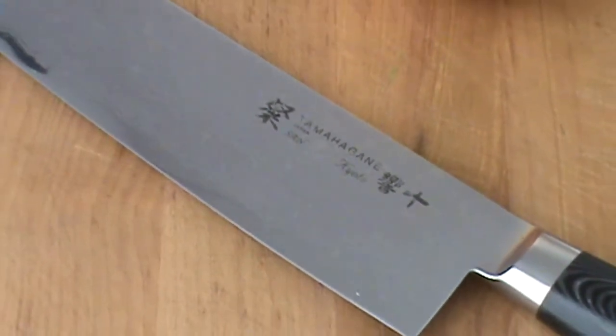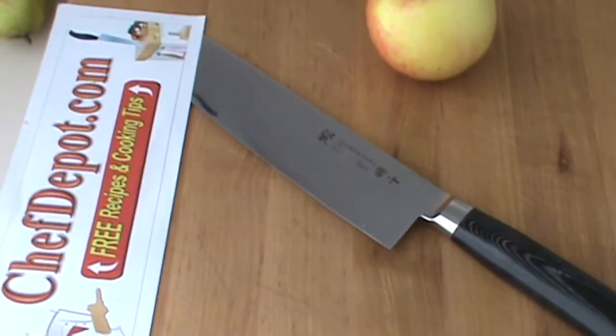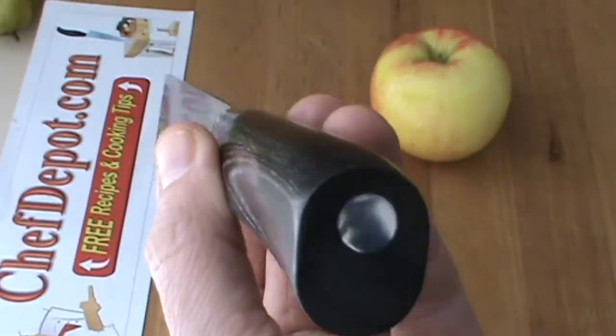In this video, I will review a Japanese Nakiri knife. This knife is specifically used for fruits and vegetables. No pointed tip — really sweet blade. I got this sweet Tamahogany Nakiri knife here.